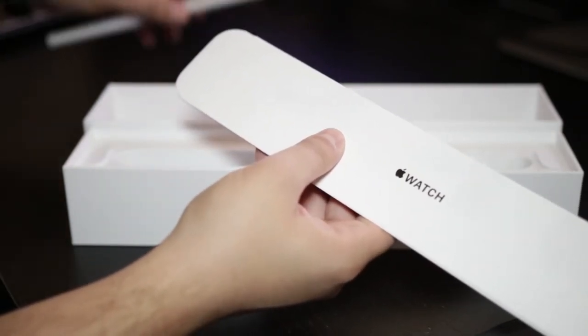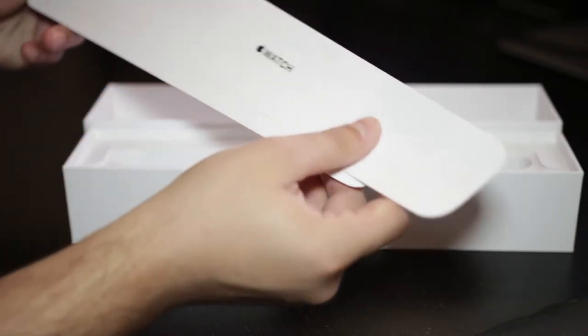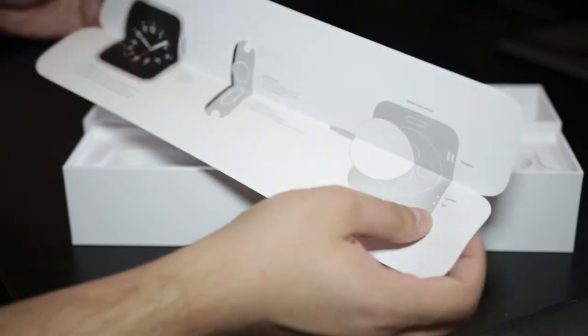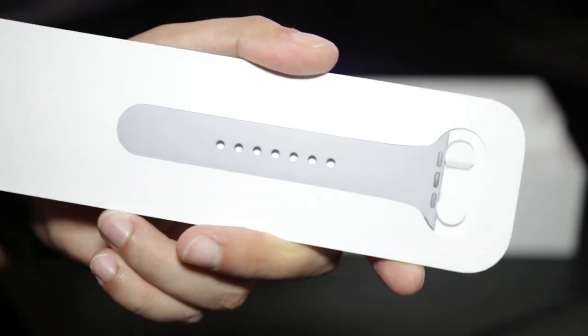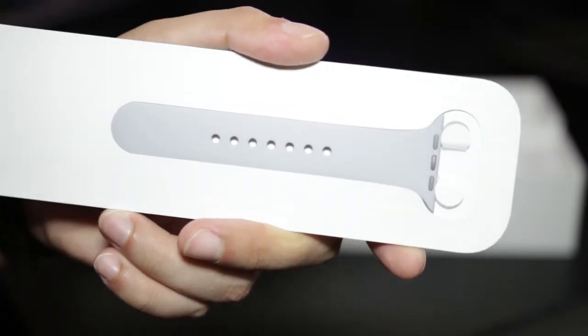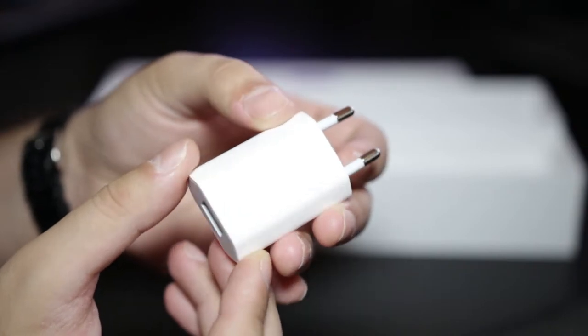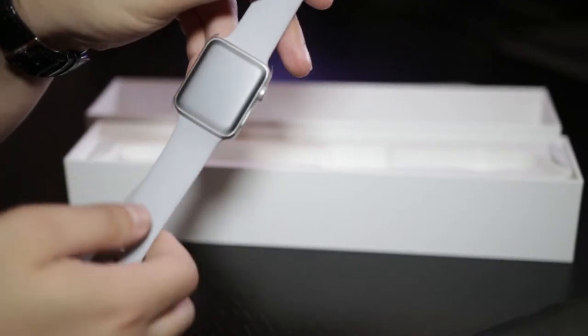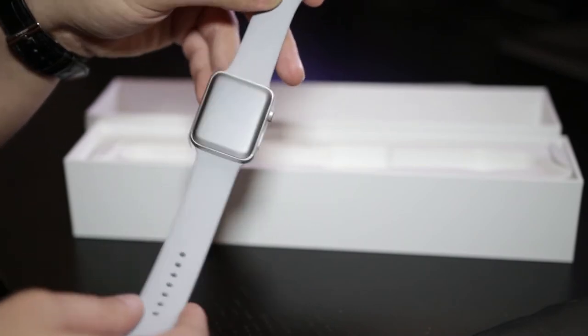So first we have some documentation, which includes an explanation on how to use the different buttons on the watch and how to use the charger. We get an extra shorter strap, a wall adapter for the charger, and the charging cable itself.